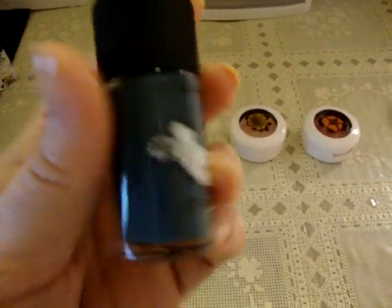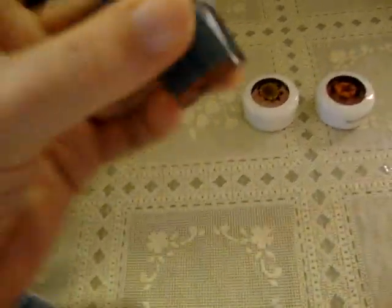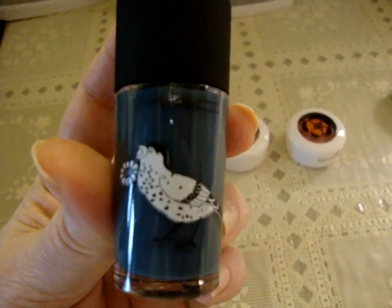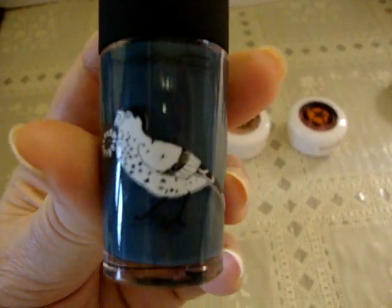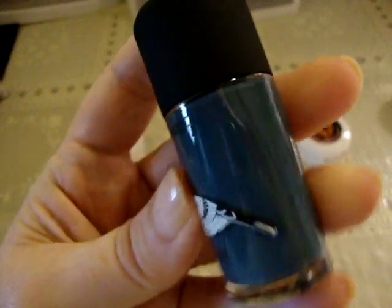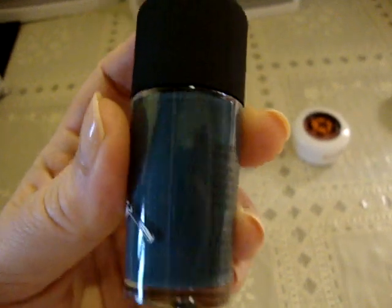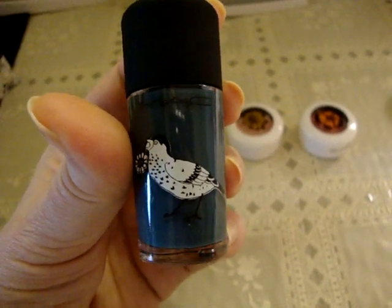I'll start with the nail polish. This is called Blue India, and oh my god — when I saw this color on the internet I said, that is so beautiful. It's like a dark teal or turquoise. I'm not a big fan of the large bird design on the bottle, but I don't really care about that as much as the actual product. I don't have anything even close to this color in my nail polish collection.